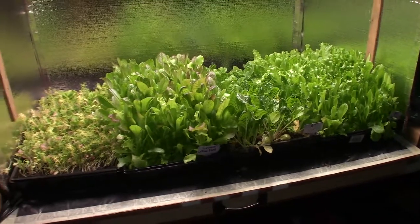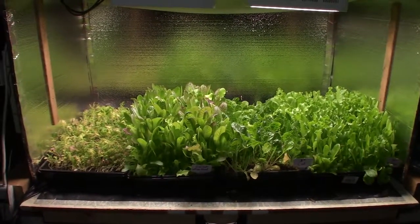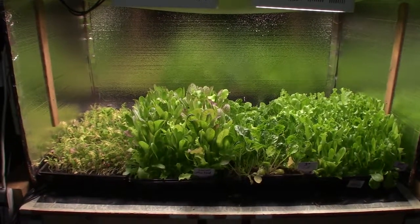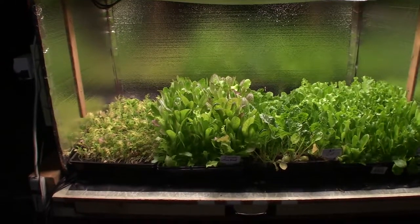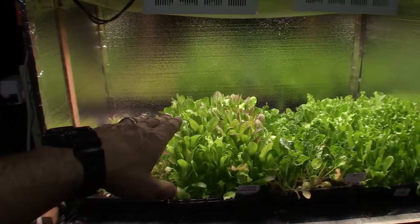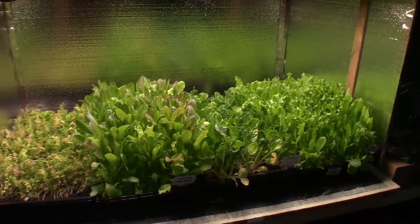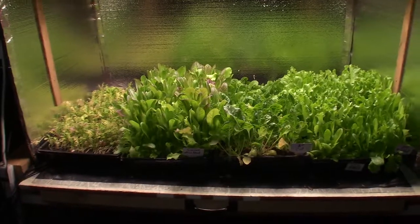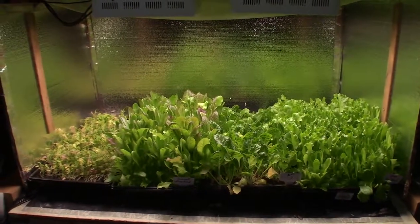Yeah, this is looking nice. I'm pretty happy with the growth I'm getting because I'm starting to get into that full mode where I'm going to have the weekly transition — the rotation of getting things out of one tent, putting it in here, letting it get its final week of burst growth, and doing my harvest. So we're going to have meals all winter long off of the rotational plantings I've done in these tents.